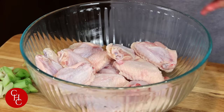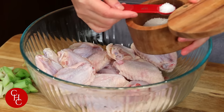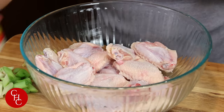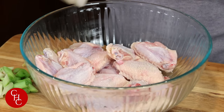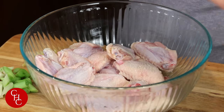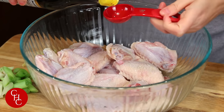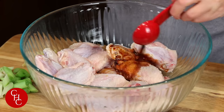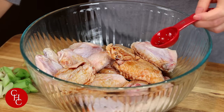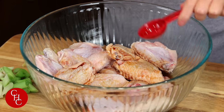To marinate the chicken wings, we add about a teaspoon of salt. You know I don't measure, but for you guys I'll measure approximately one teaspoon of salt, and about a teaspoon of white pepper powder. And light soy sauce. And if you have dark soy sauce for color, you can add some — it's about a tablespoon.